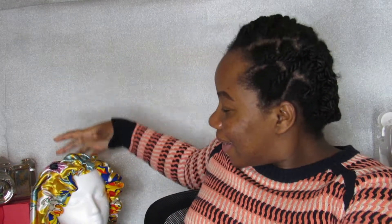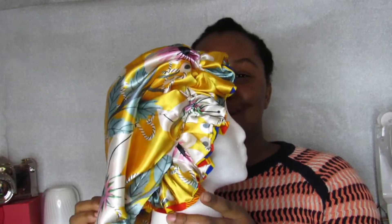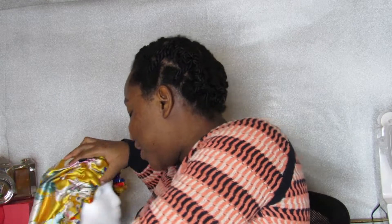Today I'm going to do a review on some of the reversible bonnets that I've been working on. Here it is — I have one on my mannequin head. Here's one, it's reversible, I'll show you in a bit. I have different colors. This is the same one on the mannequin head.